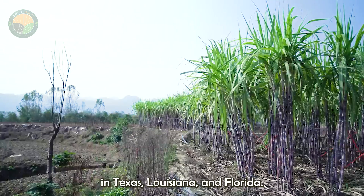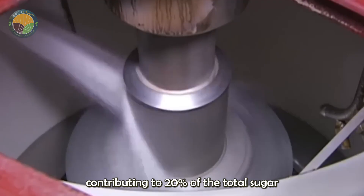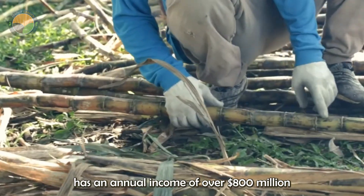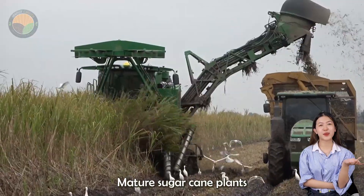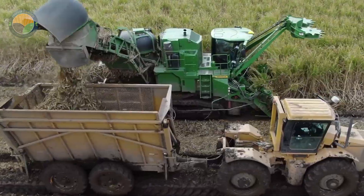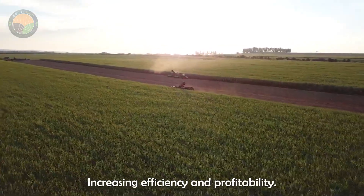Sugar cane grows predominantly in Texas, Louisiana, and Florida. Florida alone accounts for about 50 percent of the cane sugar produced in the U.S., contributing to 20 percent of the total sugar consumption in the country. The Florida sugar industry has an annual income of over $800 million and a total economic value of over $1 billion. Mature sugar cane plants grow up to 10 feet tall, and harvesting occurs from September to January using mechanical machines. Mechanized harvesting reduces average harvesting time from 32 hours to just 6 to 12 hours, increasing efficiency and profitability.